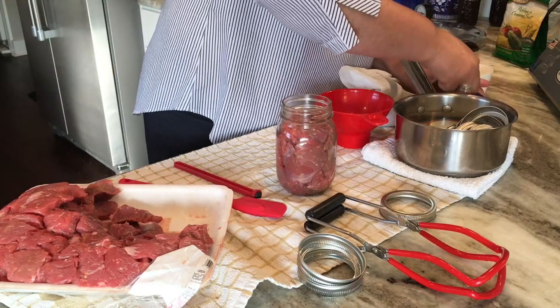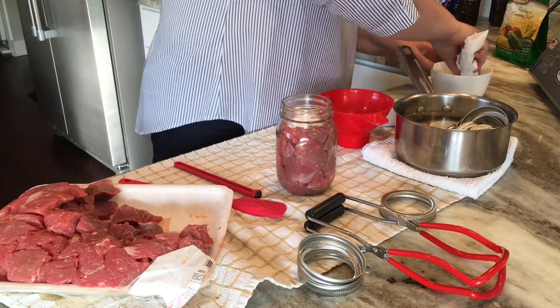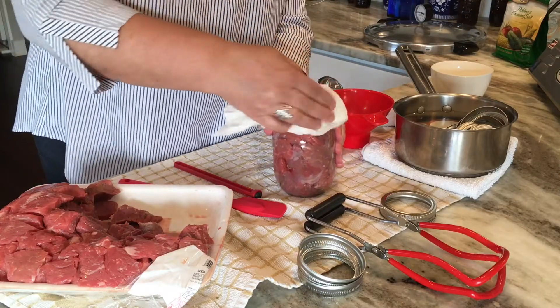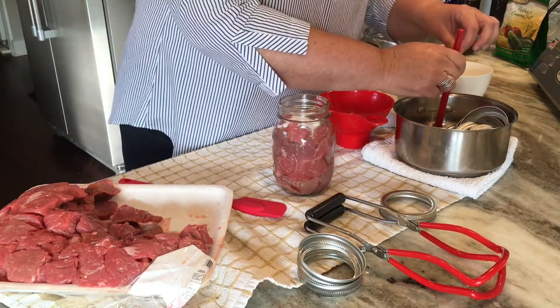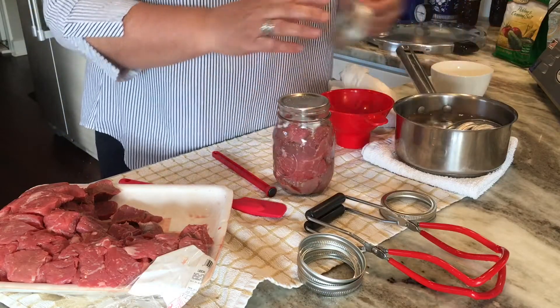Then I add in a half teaspoon of canning salt. I take some white vinegar and wipe the rim very well, because you don't want any meat pieces or grease or fat on that rim. Then I put on the hot lid and the hot ring.